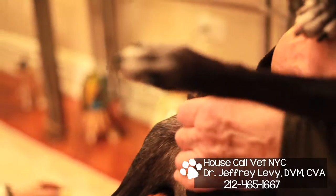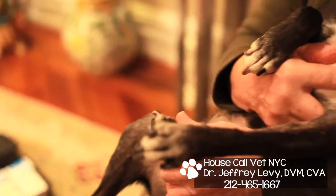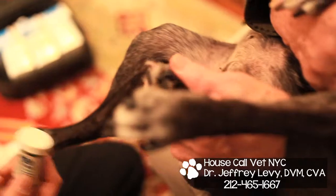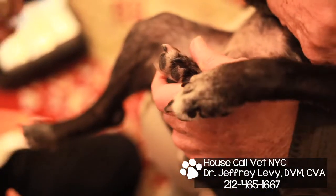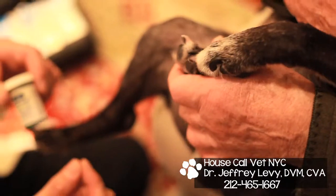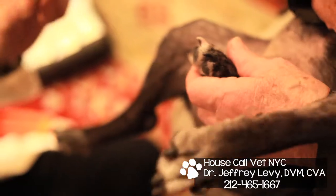One of the things I recommend is that anybody who's really going to trim their dog's nails should have some quick stop at home. It's like a styptic pencil for men when they shave. When trimming dogs' nails, we should have quick stop or some other product available.